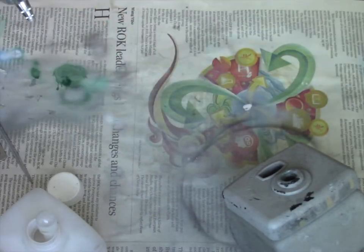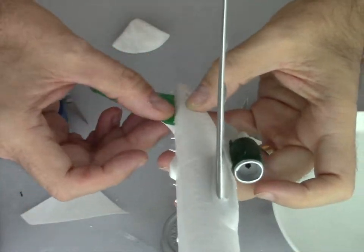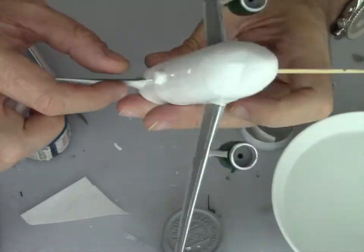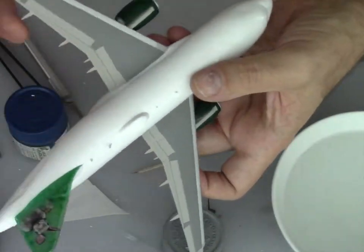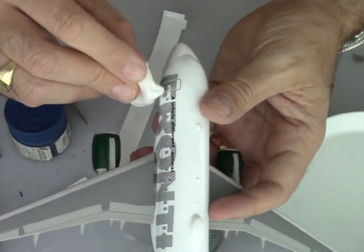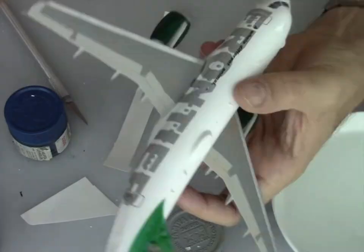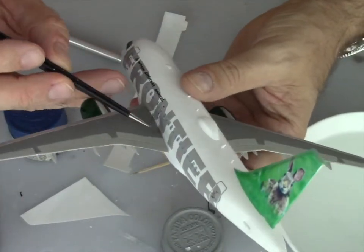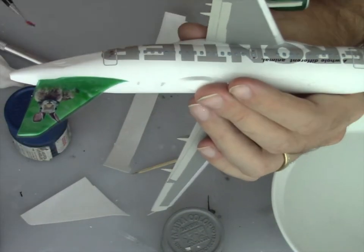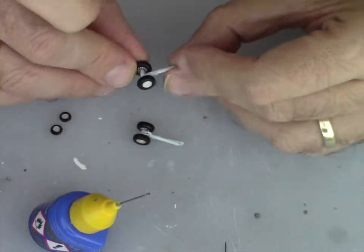Then we're going to start working on the undercarriage, and while the paint is drying we'll start decaling. For the Frontier livery I used Microscale decals — I've been working with Microscale for over 15 years. The quality was perfect, really easy to work with, strong enough. I just had to do a little cut where the Frontier title was going over the wing, but nothing too difficult.